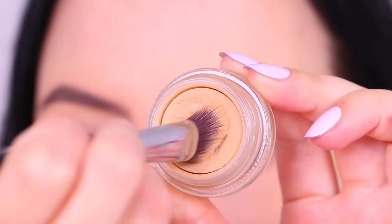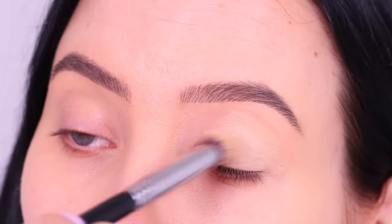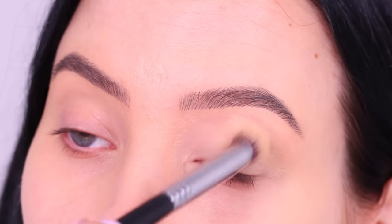The first thing I'm gonna do is prime the eyelids like always using the MAC Cosmetics Paint Pot in the color Soft Ochre, using this all over the eyelid to remove the redness and make my eyeshadow more long-lasting.